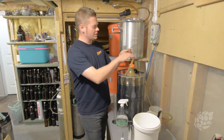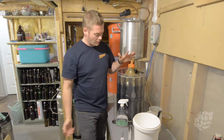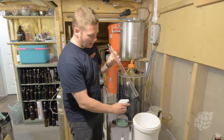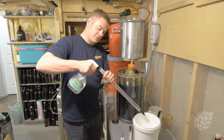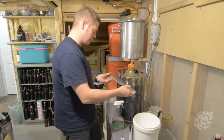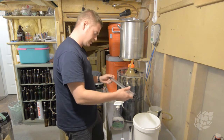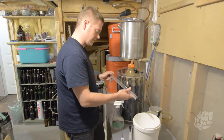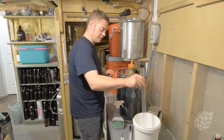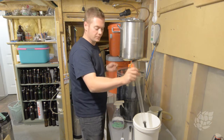Step number one: I'm just going to remove my temperature probe from my thermal well here. I'm going to take my beautiful thief — the star of the show — and I'm just going to get some Star San into that, then I like to rock it like this, make sure that nothing's getting missed on the inside. Hopefully this shouldn't be any kind of infectious issue, but better safe than sorry.